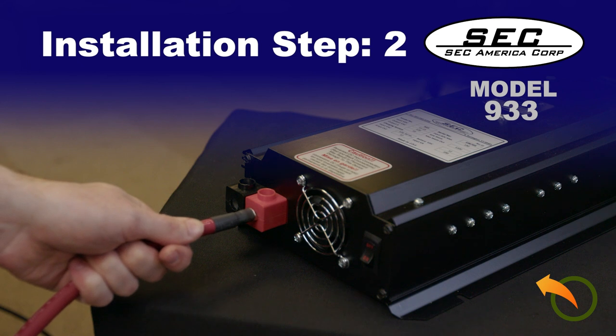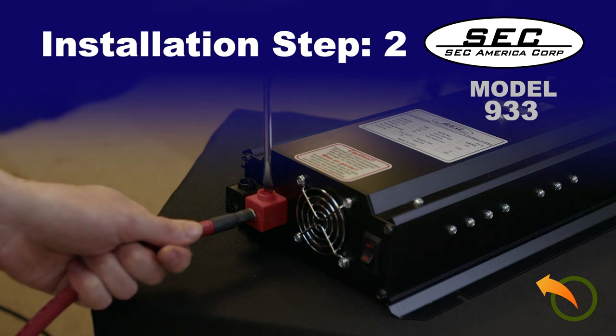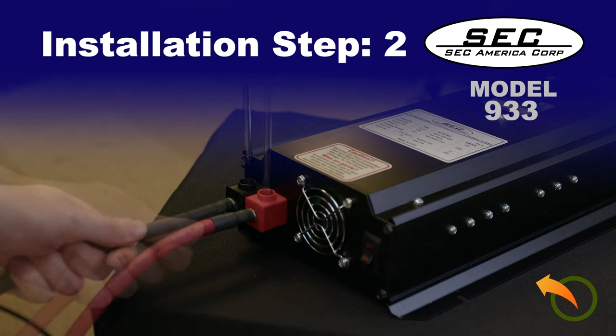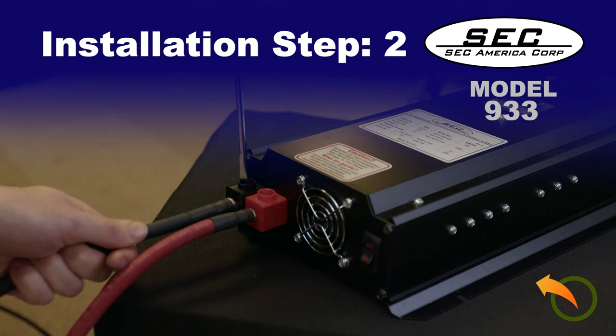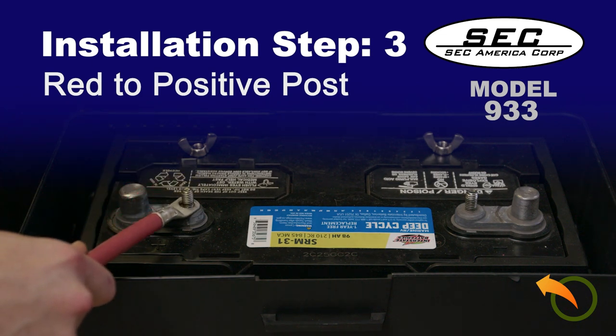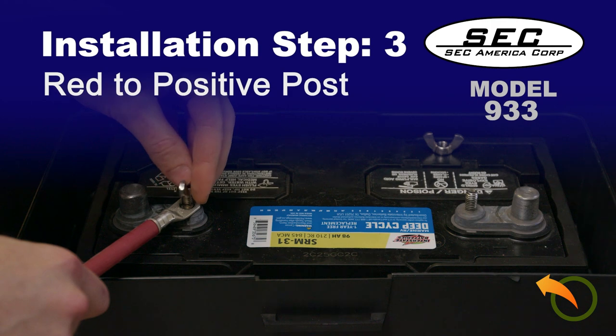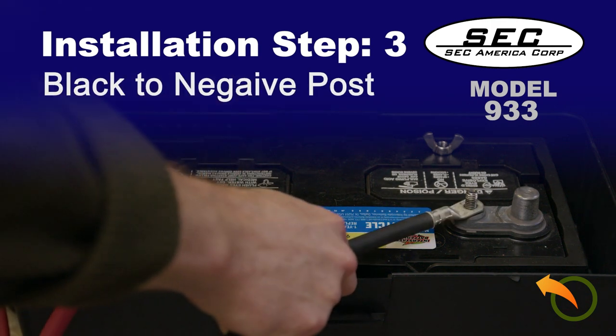Step 2: Using the screwdriver, connect the battery cables to the 933 terminal blocks — the red cable to the red terminal block and the black one to the black terminal block. Step 3: Connect the cables to their respective battery posts — the red cable to the positive post and the black cable to the negative post.